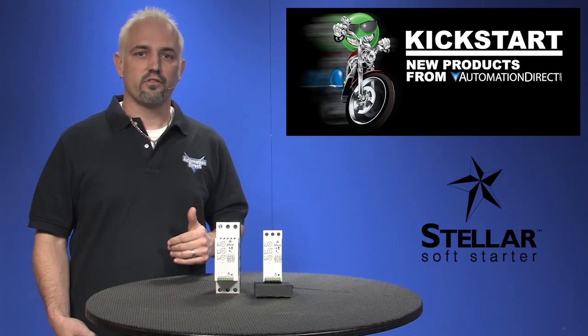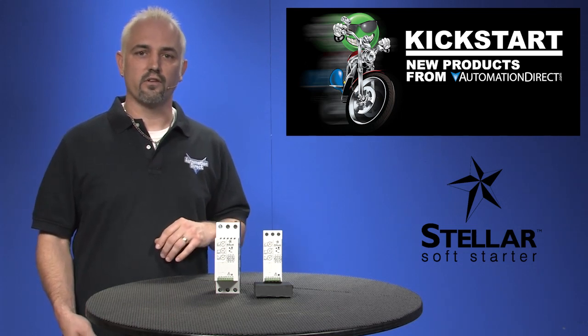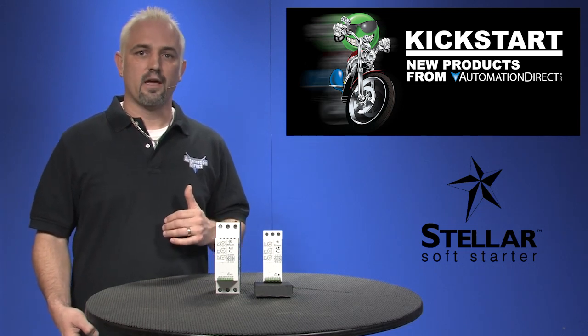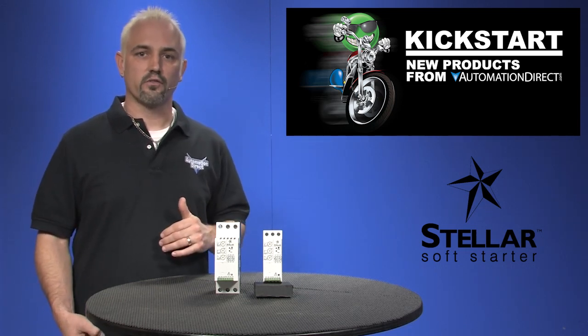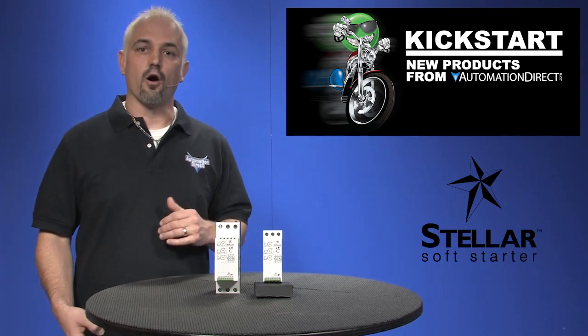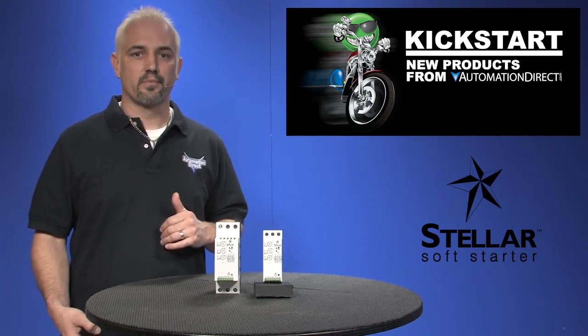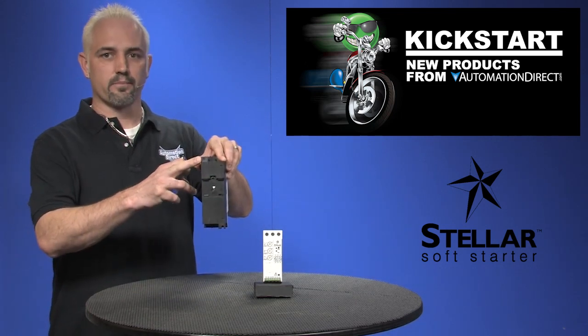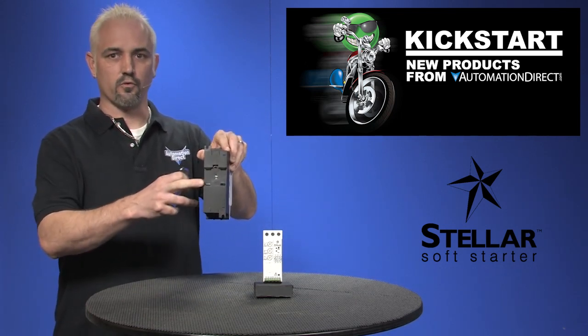The operating voltages are from 208 to 460 VAC with current ranges from 5 to 40 amps. They have adjustable stop and start times as well as starting voltage levels. They offer over-current protection, and the frame allows them to be mounted by the tabs as you can see here, or they can be din-rail mounted.